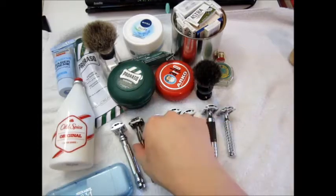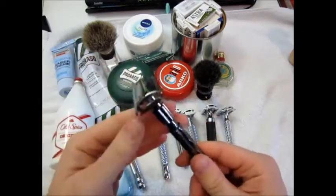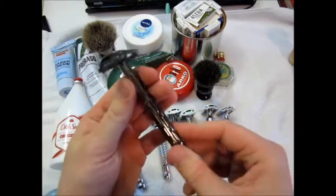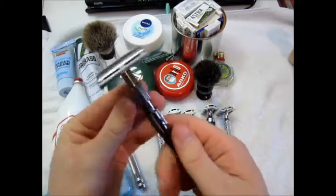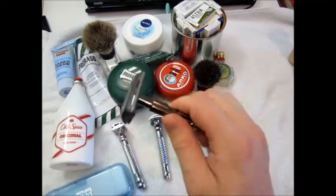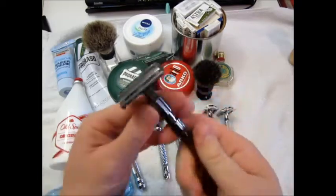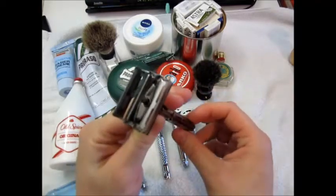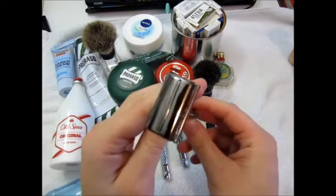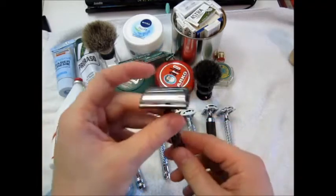This is the Parker 22r, gunmetal gray butterfly twist-to-open construction — barn door design. Very very nice, very mechanical looking, great machining. This part here is kind of sharp and that's where my fingers land naturally so it's not the most comfortable, but I can adapt my grip. It takes around three and a half to four twists to open and close. Very nice construction, I just love this gunmetal gray color.